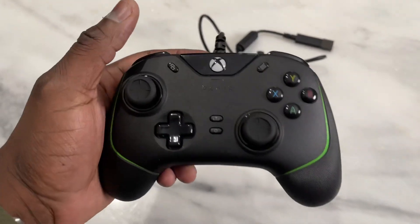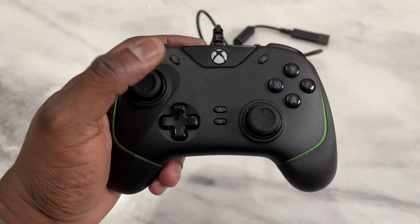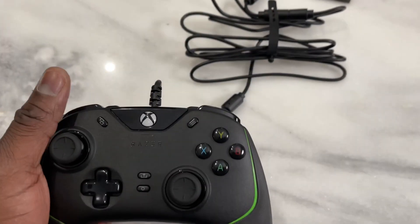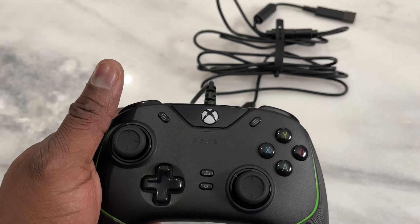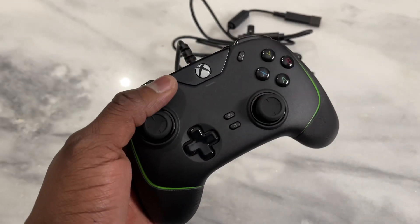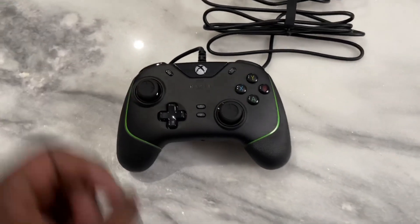This is a bit different from what you have from a standard grip Xbox controller. You can see it's a bit wider — we'll compare that in a second. It's got a long cable which is bound up; I believe it's about 10 feet or so.